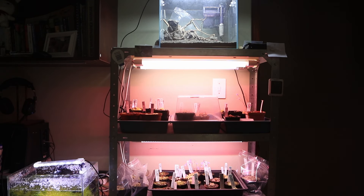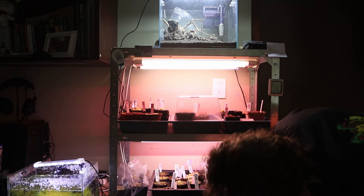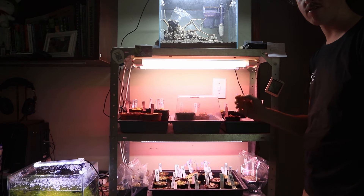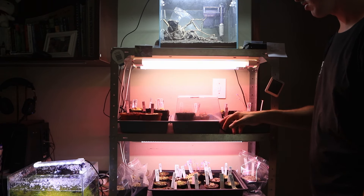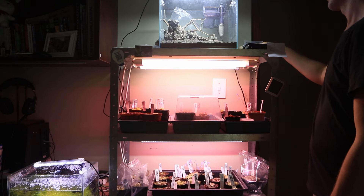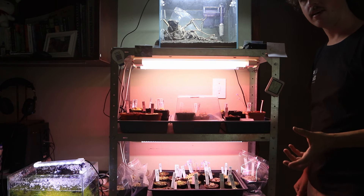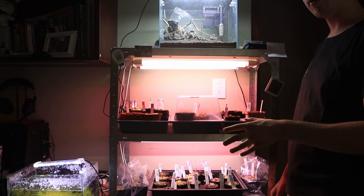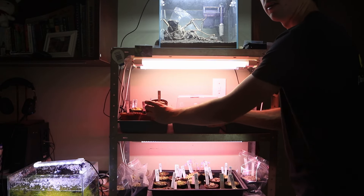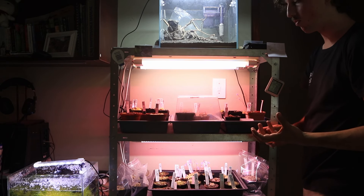Here we have the last part of my indoor grow space — the Pinguicula slash Drosera shelf. This is also using LED T8 tubes: four on the top shelf and two on the bottom shelf. It still gets quite a nice colour on the plants. I also have a humidity dome in here for my more sensitive Drosera such as Drosera prolifera, schizandra, magnifica, and so on. I use an aquarium up here to keep my Pinguicula pullings in little bags. The Pinguicula mix I'm using is mostly vermiculite with some perlite and peat — though I'm not very fond of it because it breaks down quite badly. I'm going to start experimenting with Akadama-based mixes.